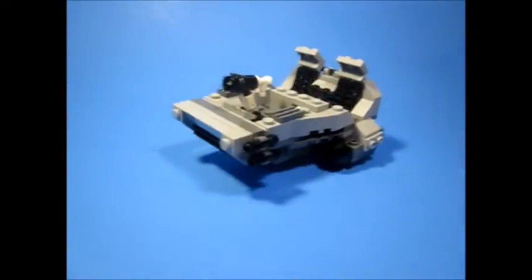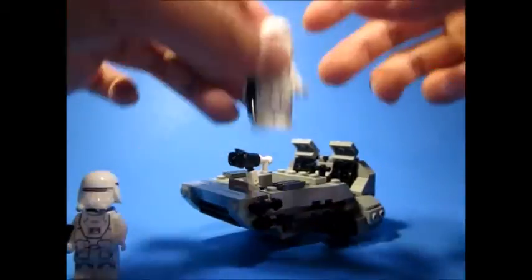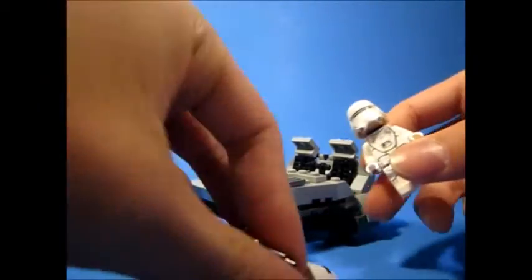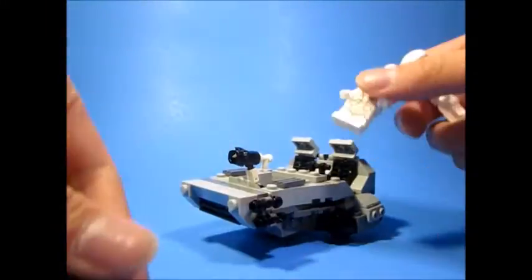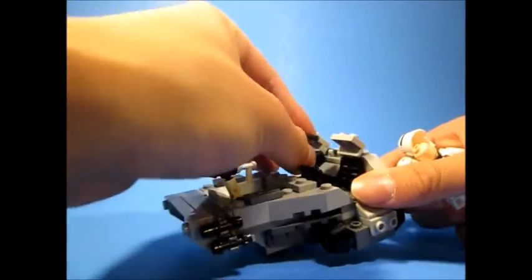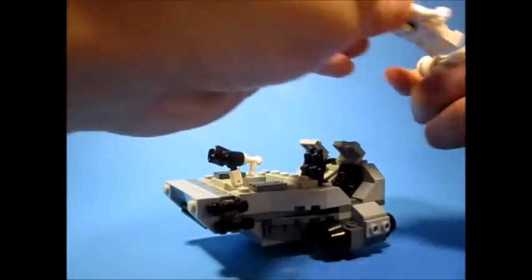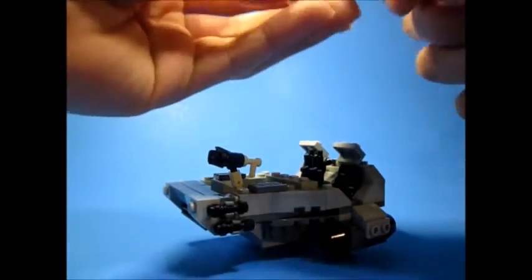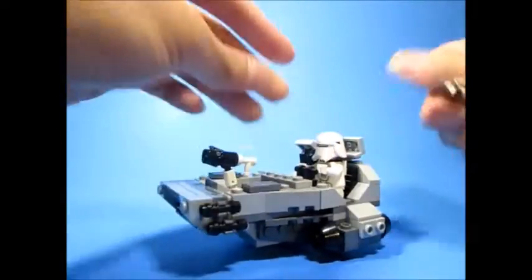The good thing about having two micro fighters is I have two snow troopers to pilot this thing. So you take their weapons off. I really like these micro fighter figures — I don't mind that they don't have little skirts, because they'll be sitting down in this thing anyway. These weapons fit on the clips in the middle. The only problem is their helmets come off a lot, compared to the other troopers like the stormtrooper and the flame trooper.